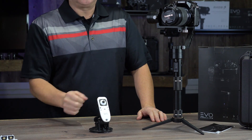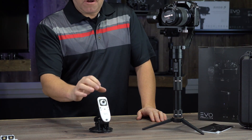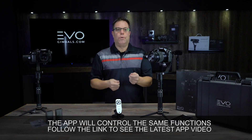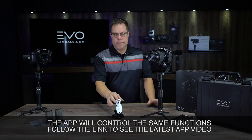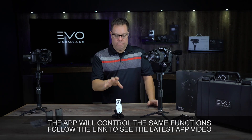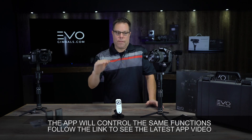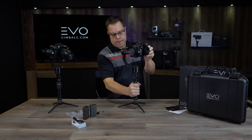There's also a Bluetooth remote — this is a must-have in my book. All of the features you have on the gimbal are right at your fingertip. If you have it up on an extension pole, a tall tripod, a painter's pole, or whatever you're doing, you have all the functionality — pan, tilt, everything — right from this remote. I'll put a link to it here and in the description.